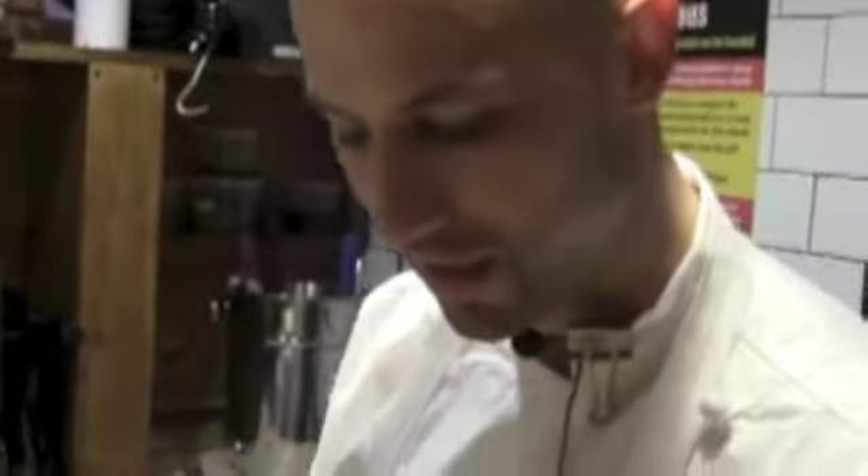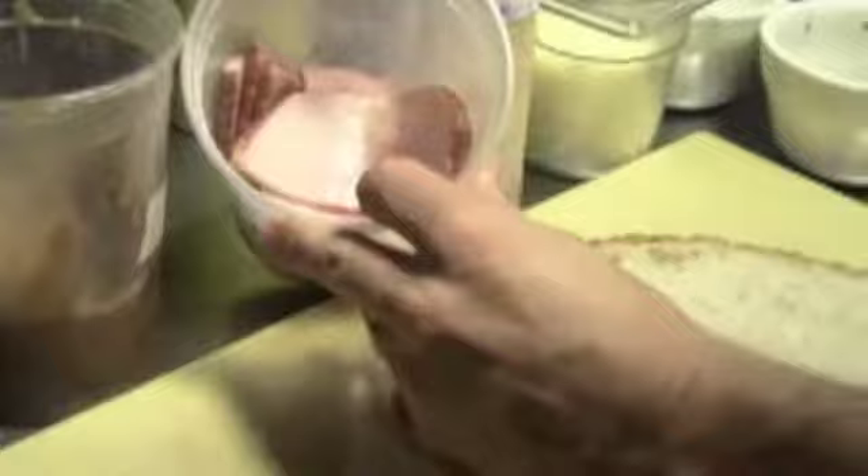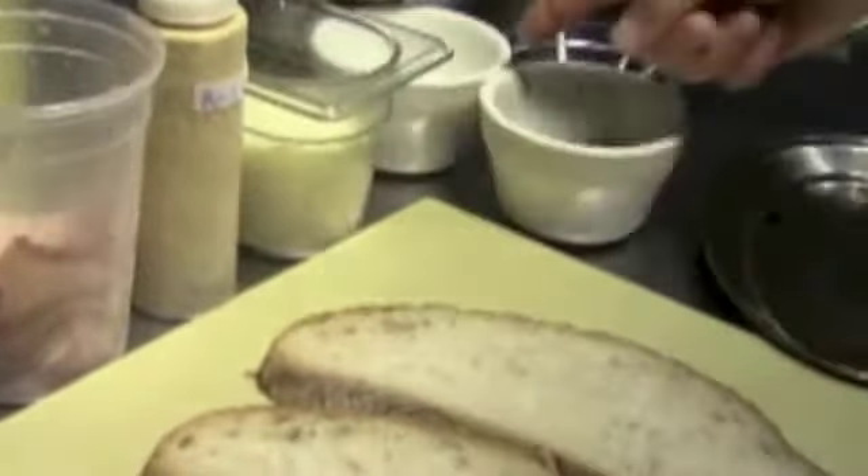Grilled country ham and cheese. Casarecchio bread, olive oil, horseradish mustard, caramelized onions, ham, mozzarella cheese shredded, salt and pepper.